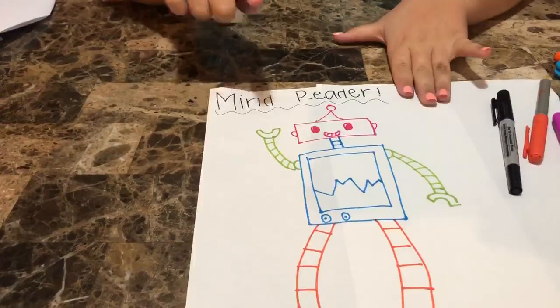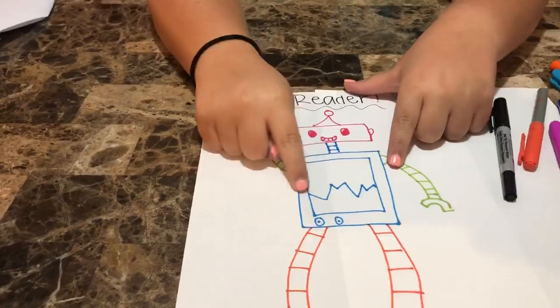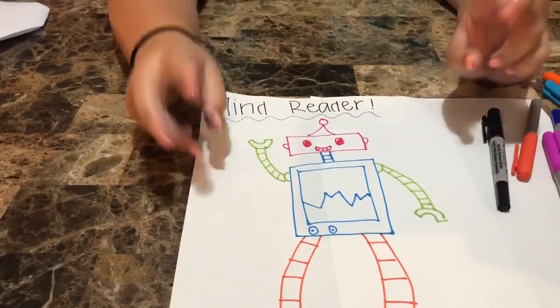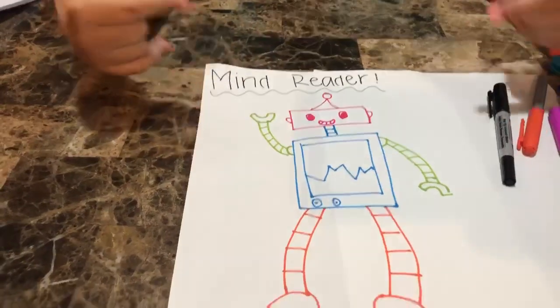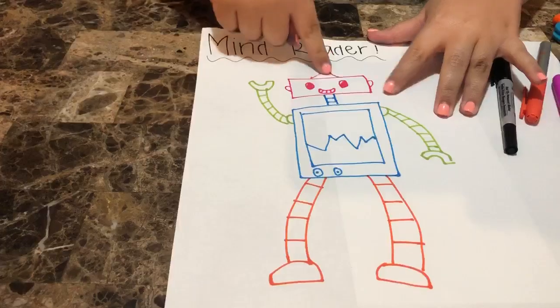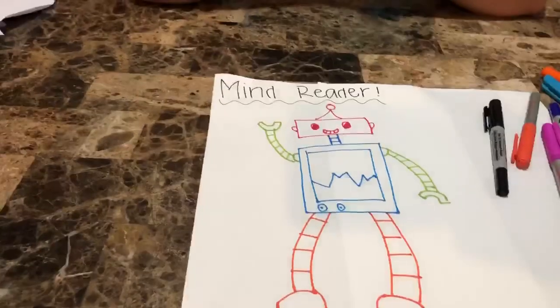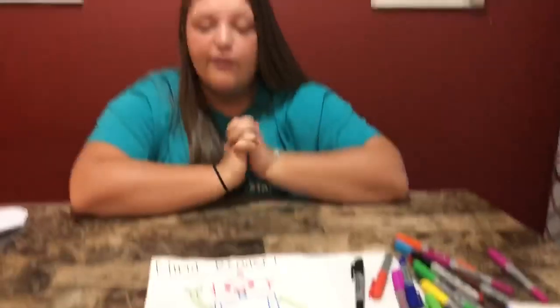So if I was a robot I would be a mind reader, and as you can see from what I drew, my stomach has like a little radar and it would be able to read what people were saying in their minds. It would track it from their head and go to my stomach, then I could process it — and that would be my power if I was a robot.